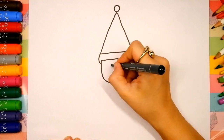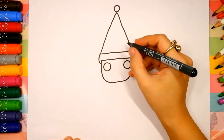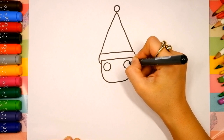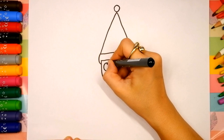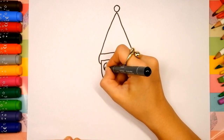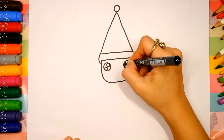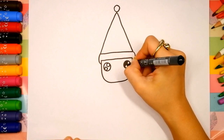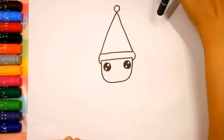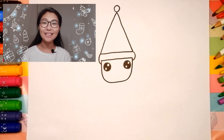Now let's draw his cute face. Two circles for eyes — the first and the second. Draw small circles inside these big circles in the top right corner for the shining of his eyes, to make them look pretty and cute. Smaller circles also in the bottom left corner. Now let's color in the big circle and leave the other two circles white. Take your time. Don't rush. Pause the video and continue when you are ready.